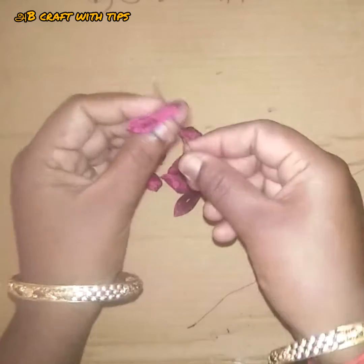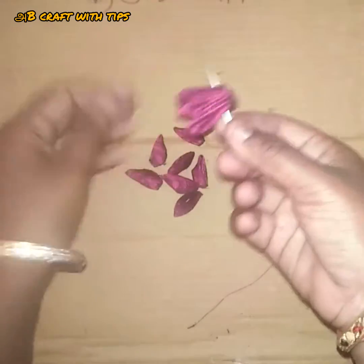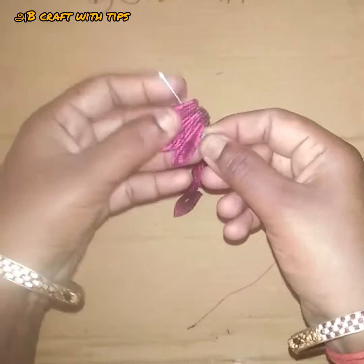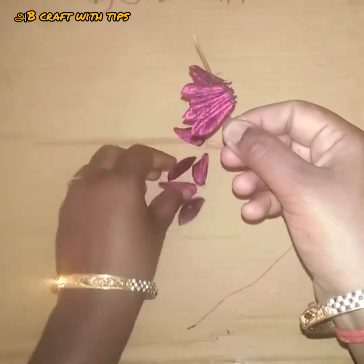We are going to take a warm up and put it in the back. We will put it in the back.